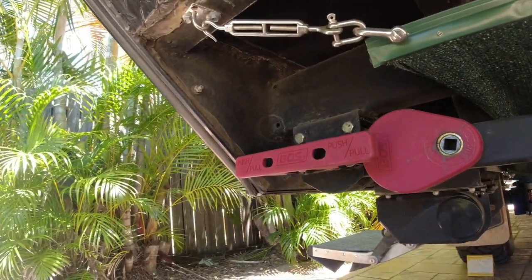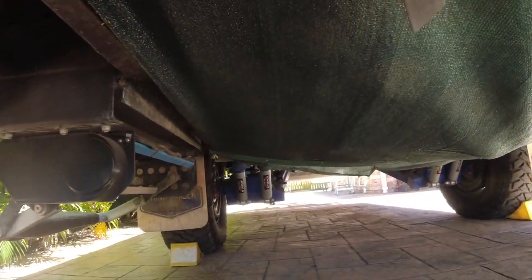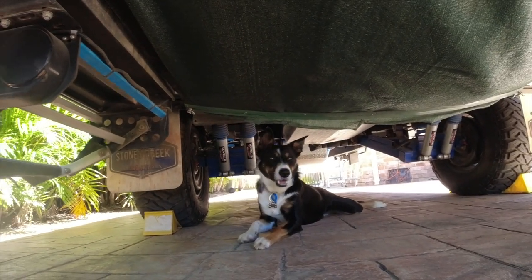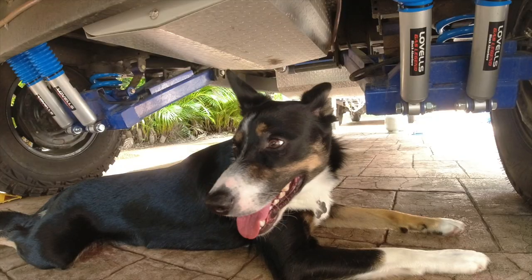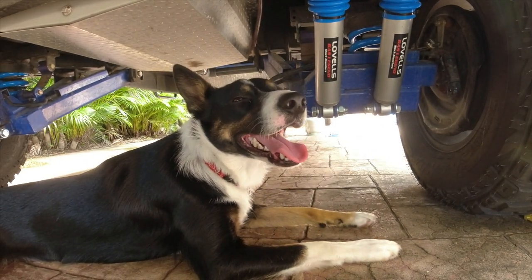When going out to the Birdsville bash, I got some shade cloth and stretched it over the back, using turnbuckles to tighten it front and back — I had no damage. The dog Sam likes to hang out underneath the caravan where it's cool. I can also highly recommend the Lovells suspension upgrade — it's not as bouncy and it's not a big expense.